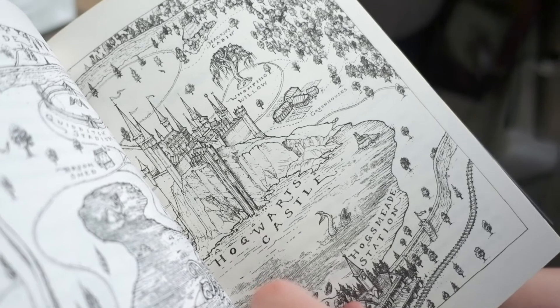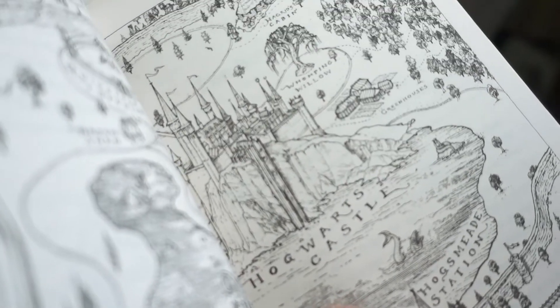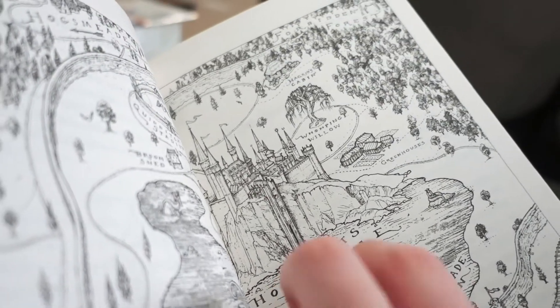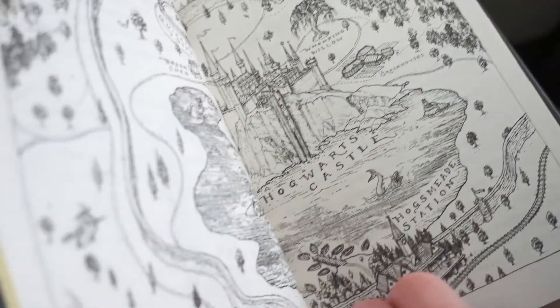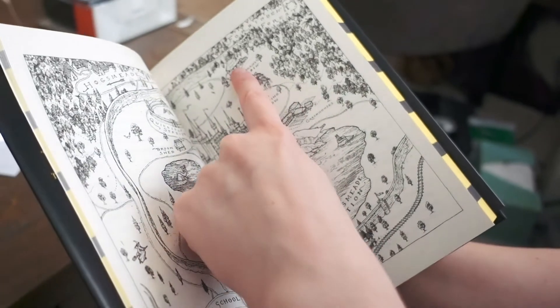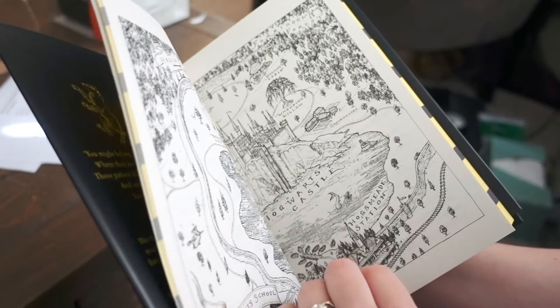Hagrid's Cabin. The Whomping Willow — why do they have the Whomping Willow so freaking close to the castle? You would think it would be back behind Hagrid's house. And then the greenhouses — like, why is a Whomping Willow a beeline between this lesson and this lesson?